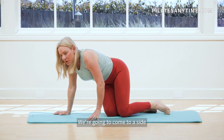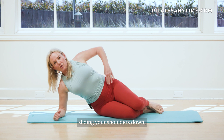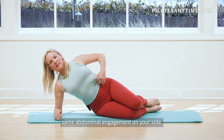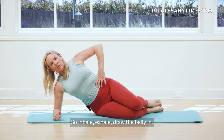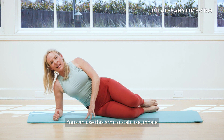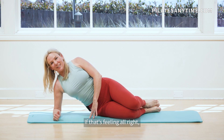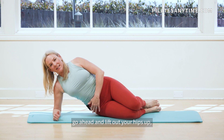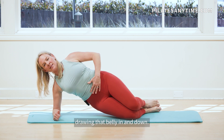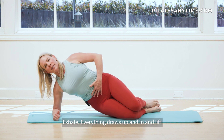We're going to come to a side position here onto your forearm. Sliding your shoulders down. Draw the belly in and see if you can do that same abdominal engagement on your side. Inhale, exhale, draw the belly in. You can use this arm to stabilize. Inhale and exhale. If that's feeling all right and you want a little bit more, go ahead and lift your hips up. Drawing that belly in and down.